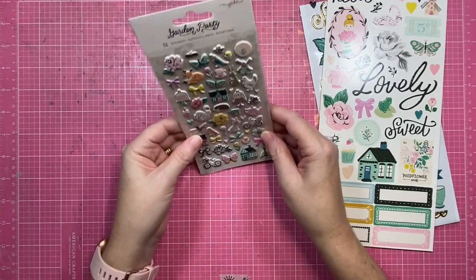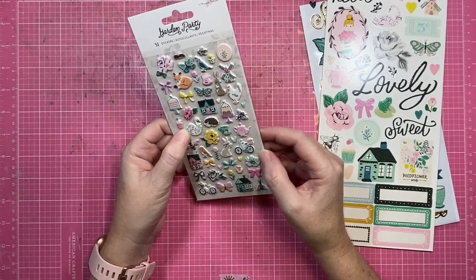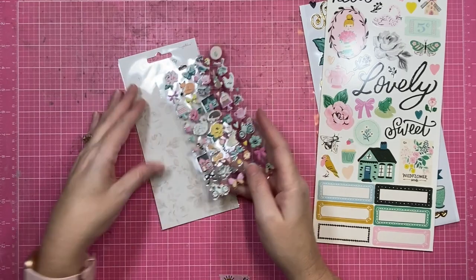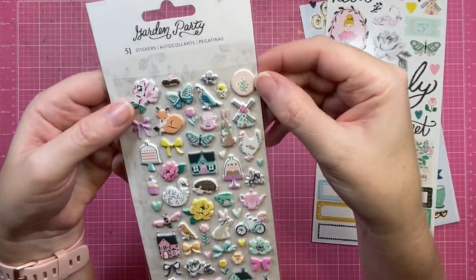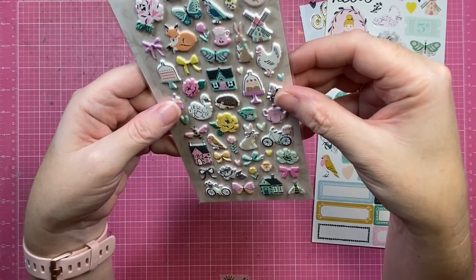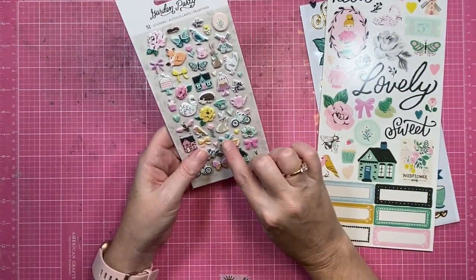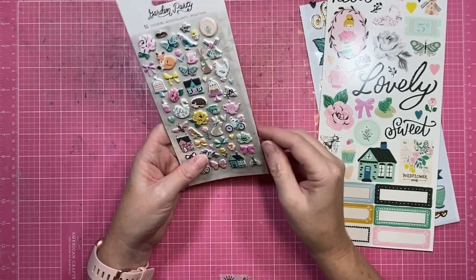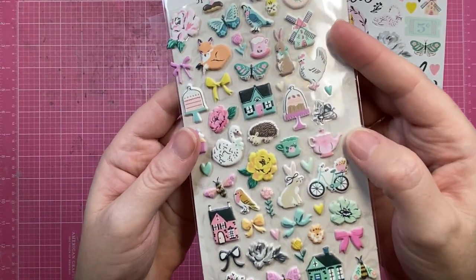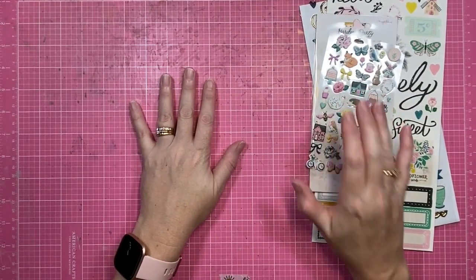I also got the puffy stickers and as sort of expected they're a little bit tiny. I should know better — they usually are tiny. The only ones I really like the size of are the Cocoa Vanilla ones; they're always really good. These ones are cute though — very cute little butterflies and things. It's just hard to know where to put a teeny tiny bow, but it will be my mission to find places for these sweet little tiny bows. The little bicycle might be a bit harder — we will see. They are super cute though.